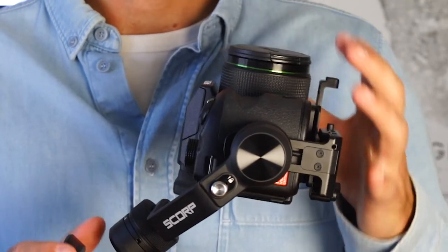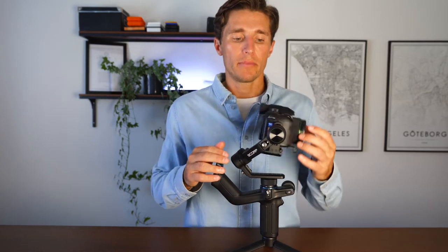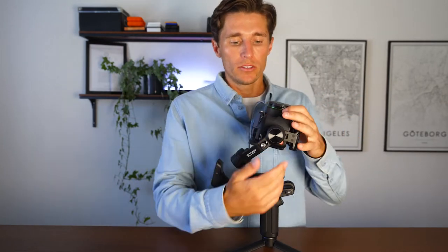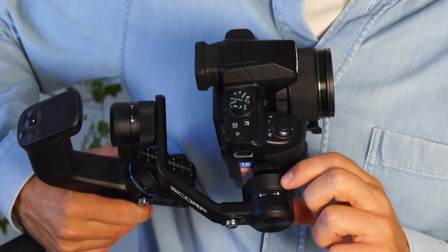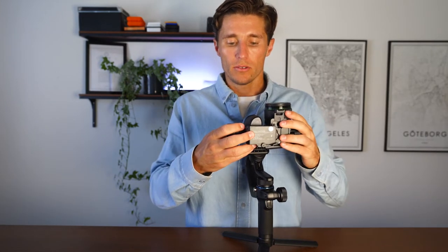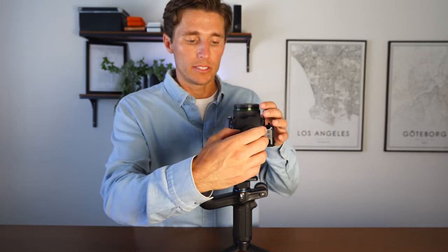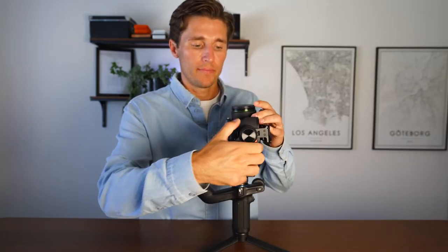Once the back latch is locked, adjust the tilt motor by pointing the lens toward the ceiling. If the camera rotates forward, there's too much weight on one side of the axis — think of it like a balancing board. Unscrew the lock, point the lens up, and make micro adjustments, shifting the weight until the lens remains pointing toward the ceiling when you let go. Then tighten up the screw. That means it's perfectly balanced on this motor.